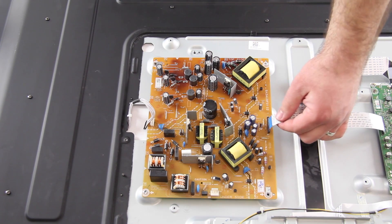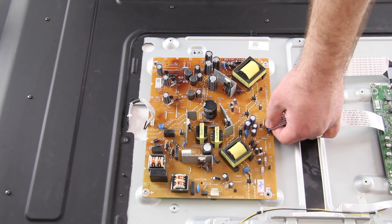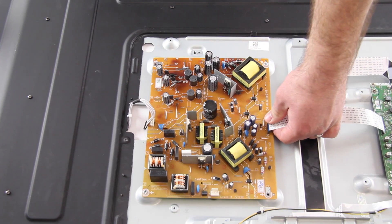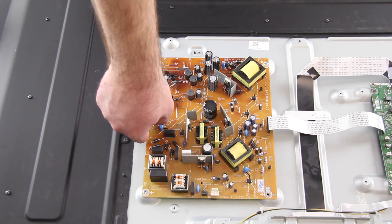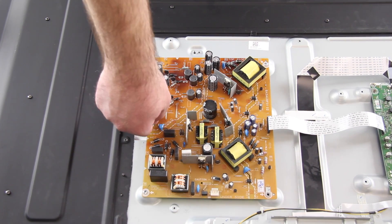Next, I will reconnect all of the cables to the power supply board. Then put the back cover on the TV and turn on the TV to be sure it is working correctly.